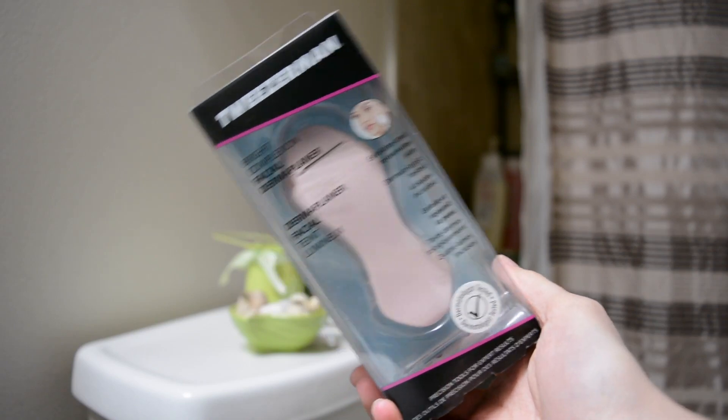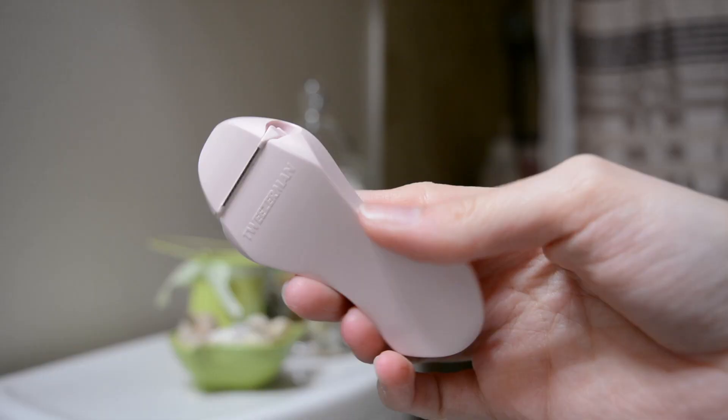So Jenna Marbles just did a video — I mean, you're not gonna see this video for a while still — but she did a video about shaving her face and I love Jenna Marbles. She's especially now that she's super into beauty videos, she's so good. So I really wanted to do it and I thought I could do it as a Tuesday review video with the Tweezerman Bright Complexion Facial Dermaplaner.